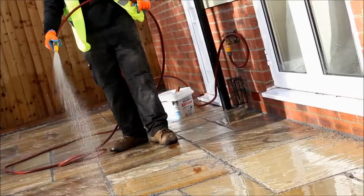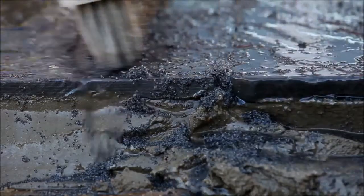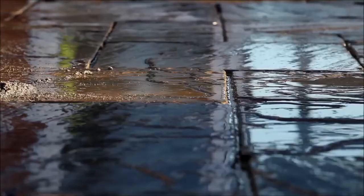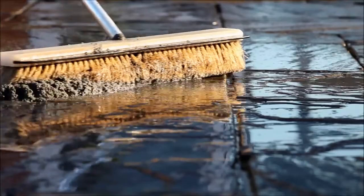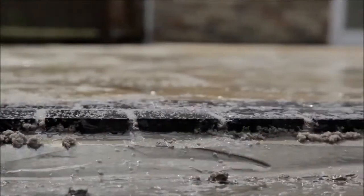The water serves three purposes: firstly, to flush the compound to the bottom of the joints; secondly, to minimize any oil residue sitting on the surface; and thirdly, to clear excess paving compound from the surface.